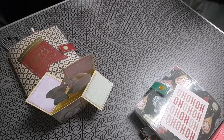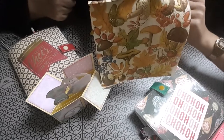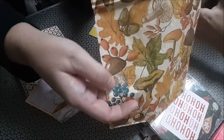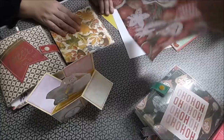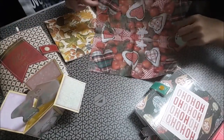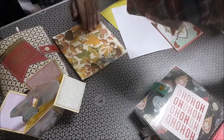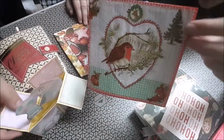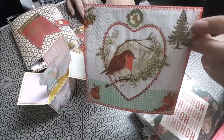Vamos a quitar los sobres. La Cristinita nos ha mandado unas servilletas de otoño, que las podremos usar en el reto. Una servilleta de picnic con comida. Y una servilleta con un pajarito, un ciervo, una ardilla, un lobo, un pájaro y el árbol de Navidad.